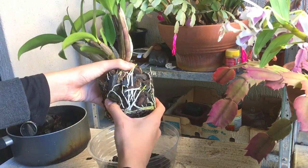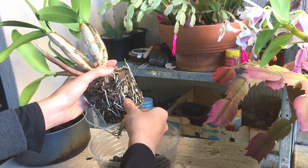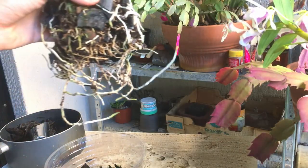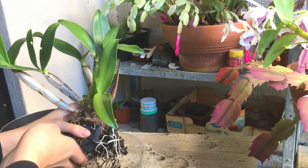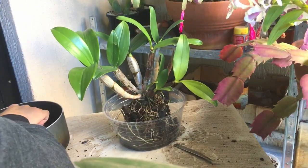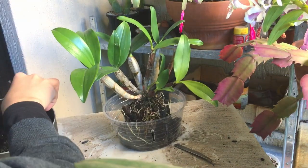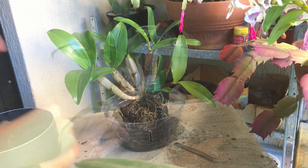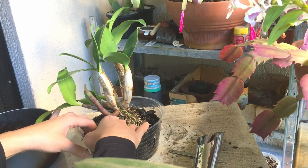I want to tease the root ball apart a bit so I can spread the roots out. I've opened the roots up and spread them out to the best of my ability. There's a mixture of bark and charcoal in here and I'm just going to fill out the outside. I'm going to move this one root down a bit because it is going up and I don't want it to go up just yet.